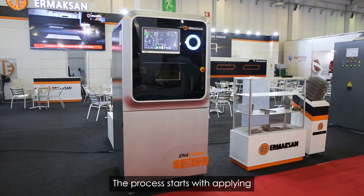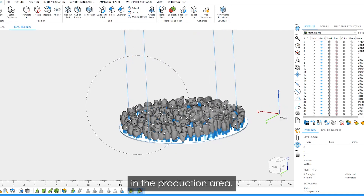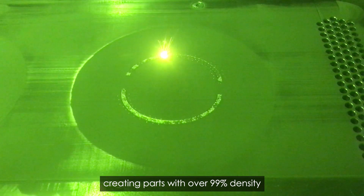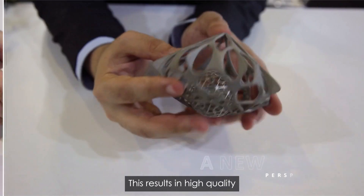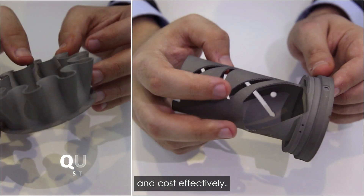The process starts with applying a layer of metal powder in the production area. The high powered laser selectively melts the powder layer by layer, creating parts with over 99% density and excellent mechanical properties. This results in high quality functional parts produced quickly, reliably and cost effectively.